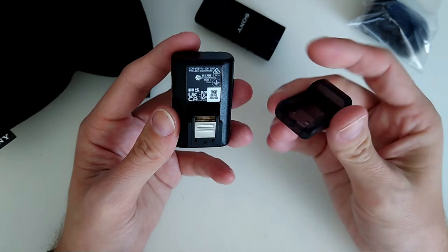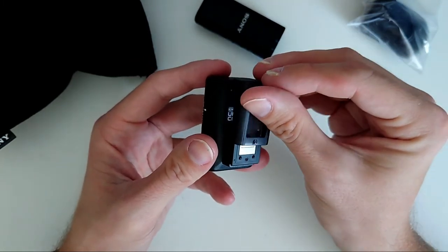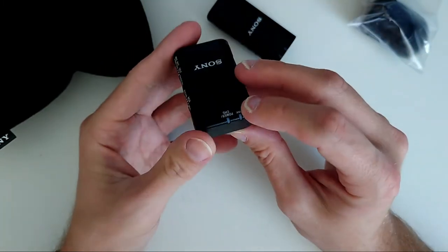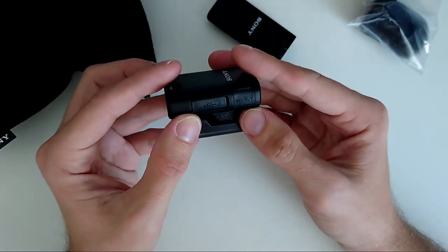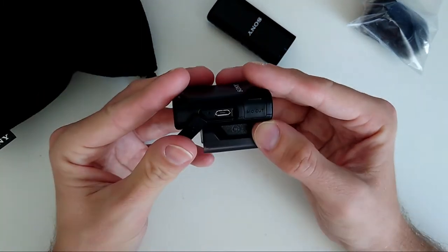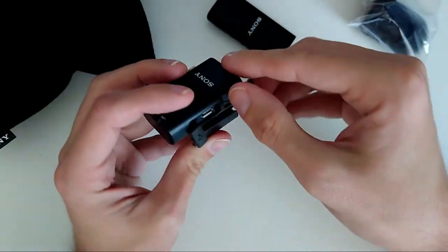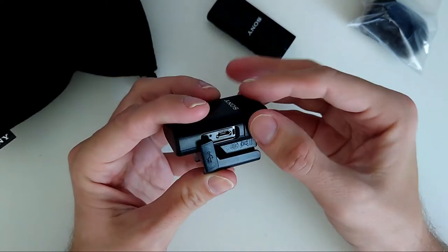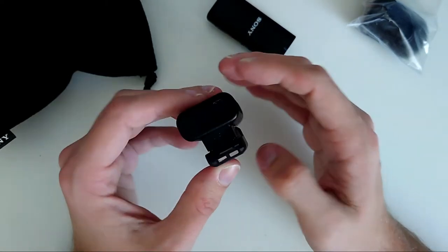There's also a nice protective cover for those contacts — you can just put it on to protect them and clip the two units together. The receiver has indicator lights for link and power/charging, as well as flaps covering the charging port and the 3.5mm output cable port, so you can plug it into cameras that are not Sony or that don't support the multi-interface hot shoe.